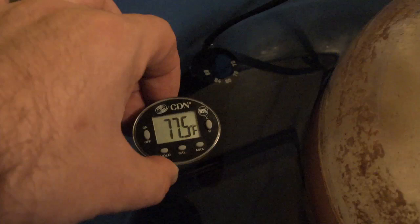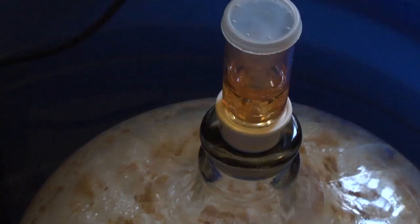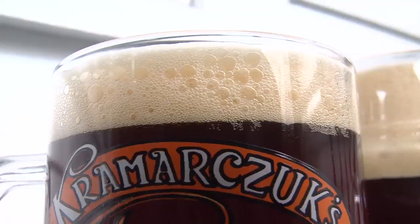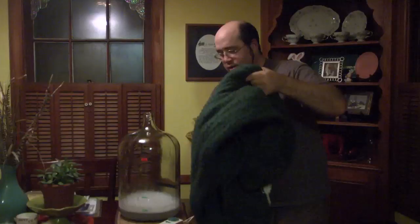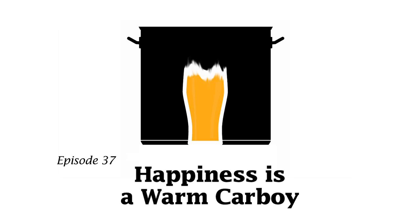Welcome to Brewing TV. I'm Chip Walton. In this episode, we're keeping things warm with all three BTV hosts and guest host Don Osborne. Don and I start things off with a Saison brew session, and we look at several ways to keep your fermentation warm when ambient temps are anything but. Then it's off to Dawson's front porch where he and Keillor deliver some tasting notes. So grab a pint, a cozy blanket, and settle down as we warm it up.